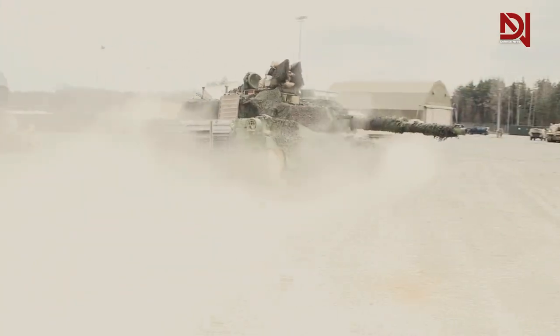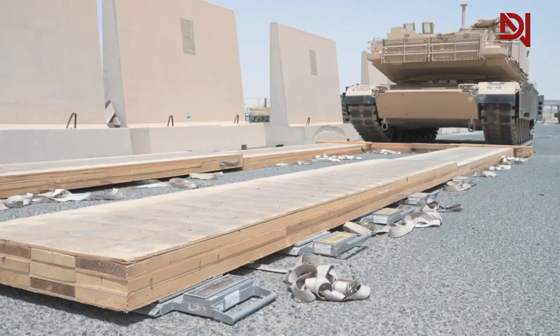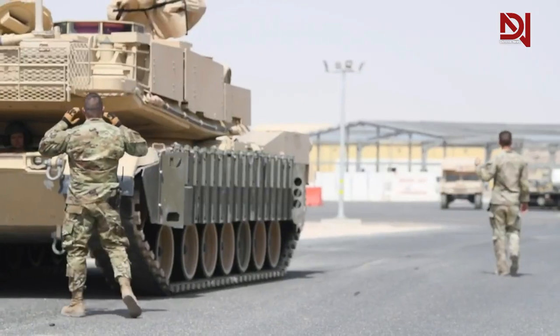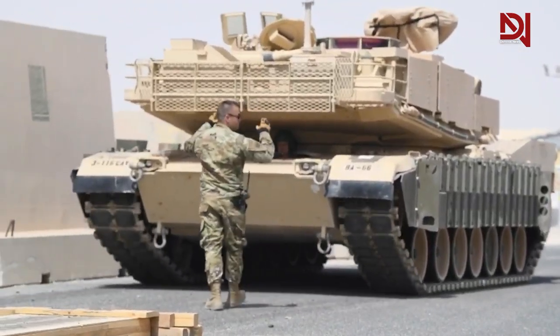As a result of this investigation, a big question arises: will the Abrams tanks supplied to Ukraine have the same capabilities as those previously encountered by Russia, or will they be significantly better?